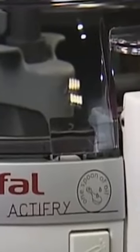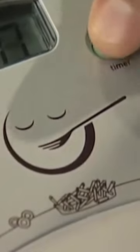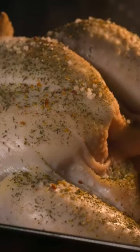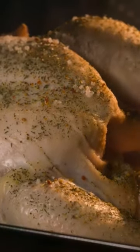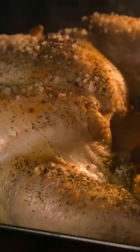Unlike other air fryers on this list which have the same look — leading to speculation that they are made from the same factory — the ActiFry looks to be designed from the ground up. This air fryer solves one main issue that plagues all air fryers: flipping the food over. Most air fryers require the user to take out the basket midway through cooking and then flip the food over.